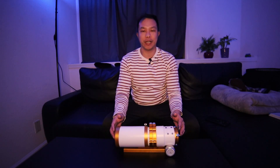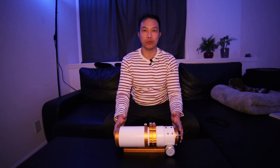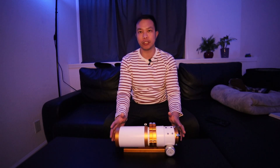In this video, I'm going to talk about why I think the William Optics Xenostar 73 is one of the best second telescopes for any astrophotographer, especially beginners.